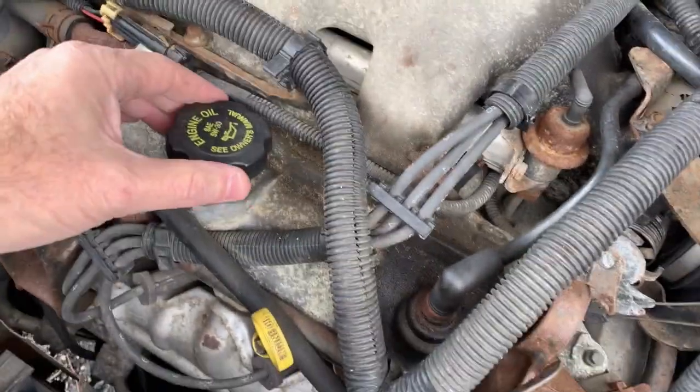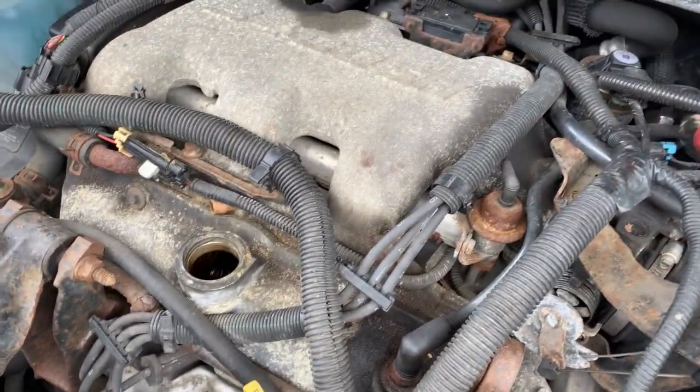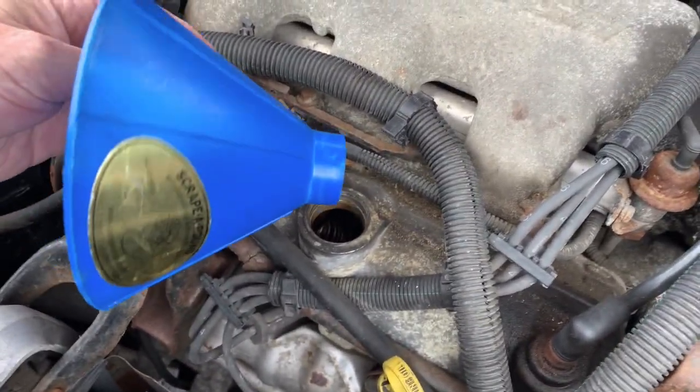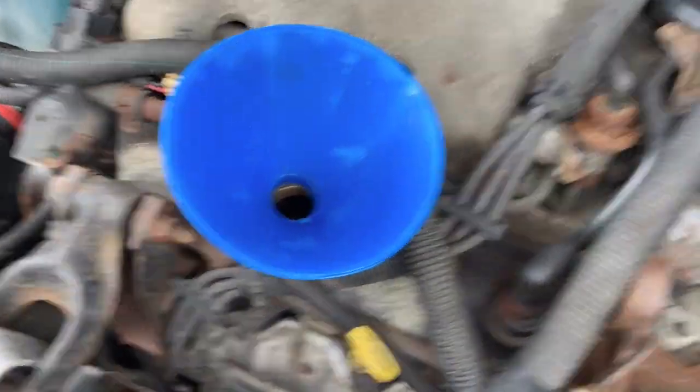I thought, well, that's a pretty big hole, until somebody mentioned to me — guess what — that fits in your oil, where you put your oil in. So what I wanted to show you on my car — let me turn this around so we can take a look. This is where you put the oil. In most cars it's usually someplace in this area. If you take the cap off, you notice how big the hole is. If you look at the Scrape Around, well, that fits right in there, just like that, and it sits in there.